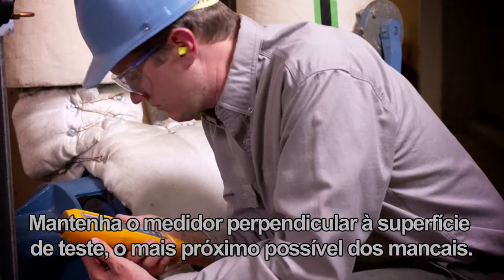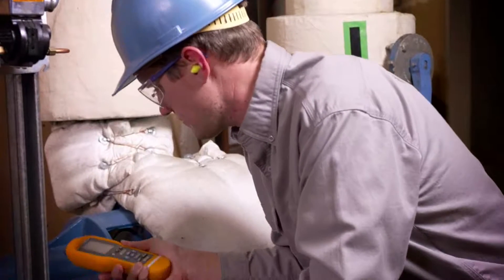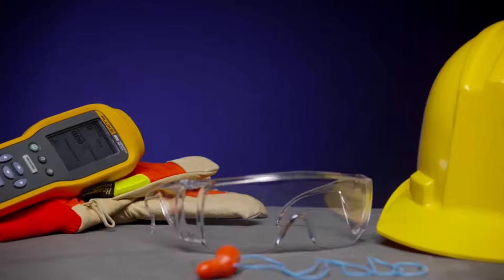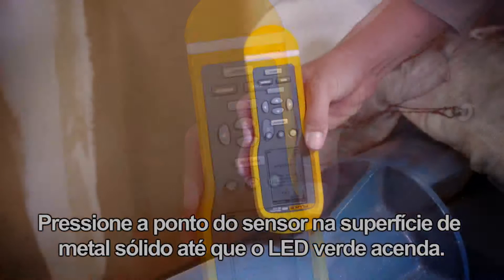Hold the meter perpendicular to the test surface, as close to the bearings as possible. Use the tool only as specified, and comply with all safety codes and use personal protective equipment. Press the sensor tip onto the solid metal surface until the green LED comes on.